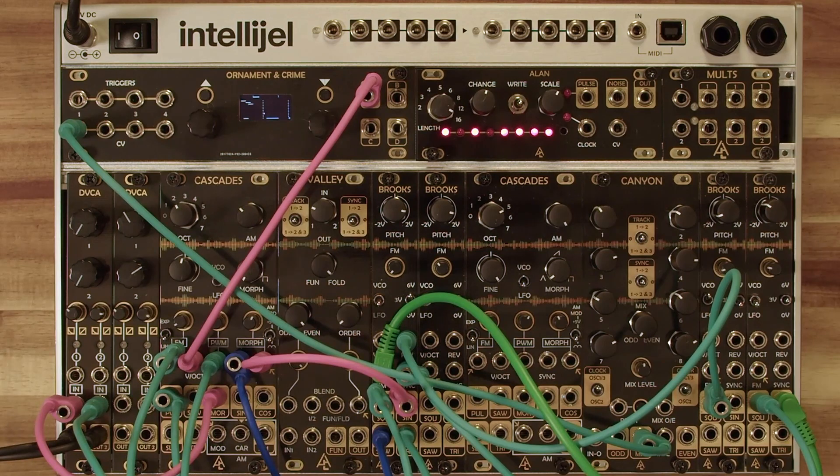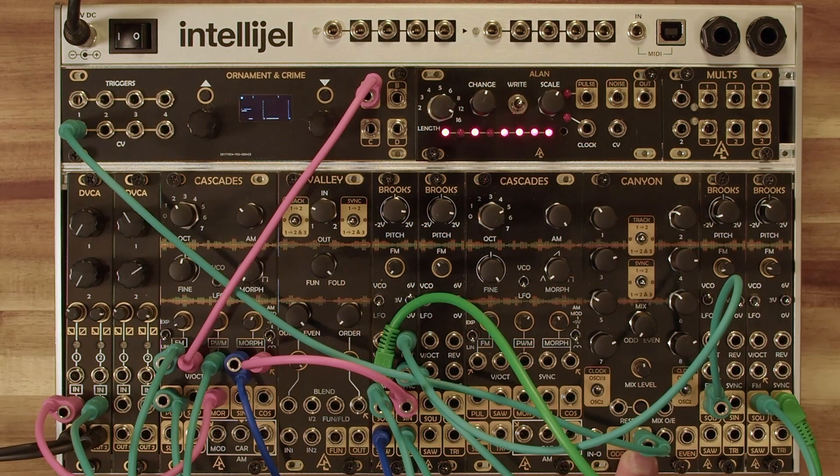And that is our Brooks in a nutshell. If you'd like to learn more about the COCO as a system, please visit our YouTube page where we have two videos — one that covers COCO using the Canyon as the centerpiece and one using the Valley.